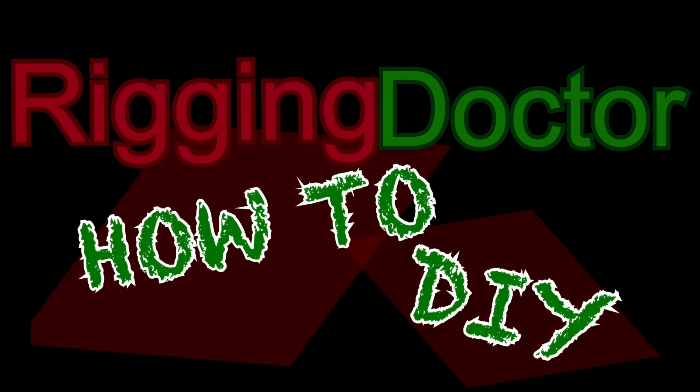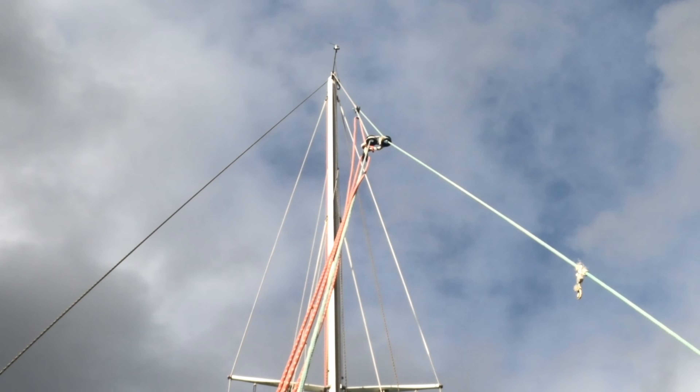All right, I'm going to be doing a rig tune. The first thing we need to do is loosen the backstay adjuster — have it all the way eased. That way the mast is in its neutral position.